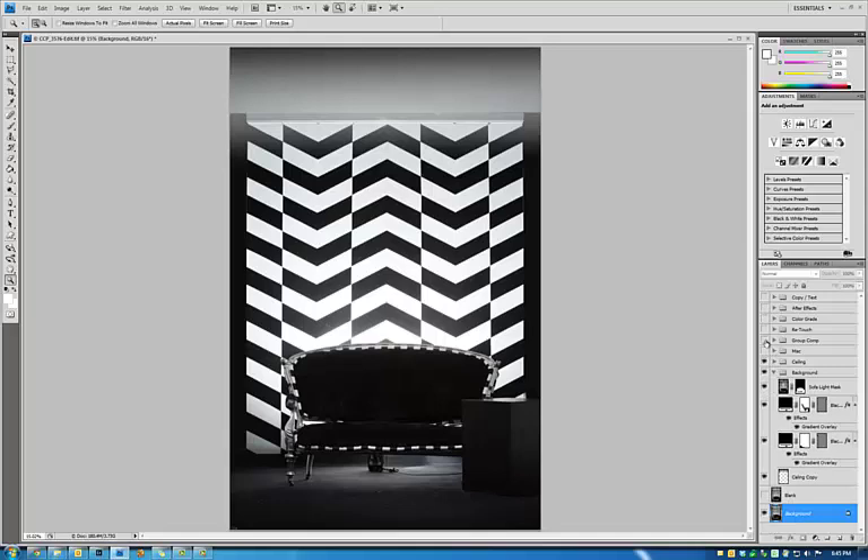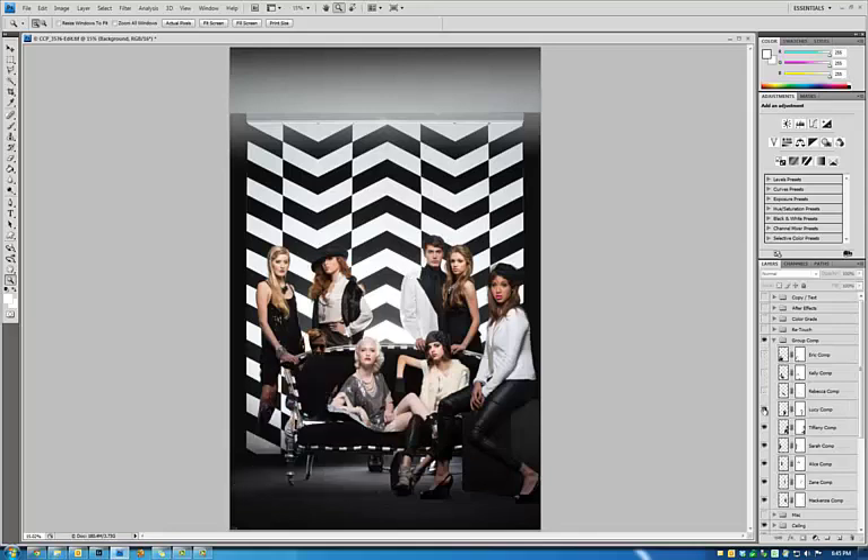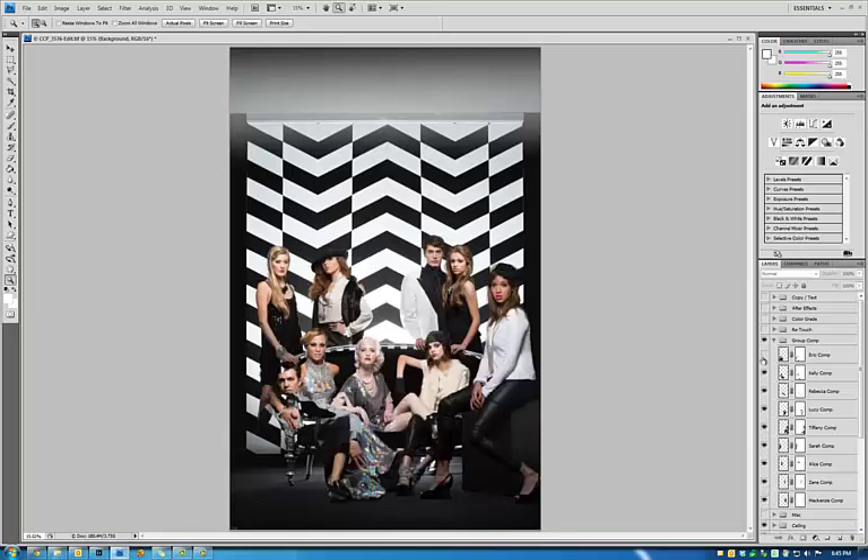And then next comes the actual compositing of the group. And there they are. As you can see, I've individually cut in each person and then put them back on the background after I individually lit them, and what I was cutting out was actually the light stand that was lighting them.